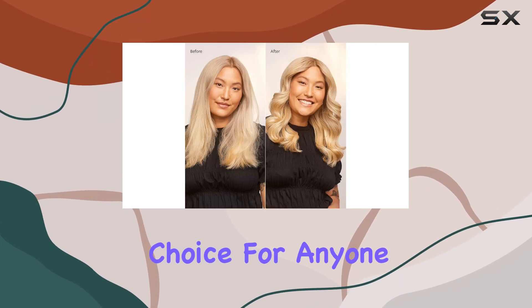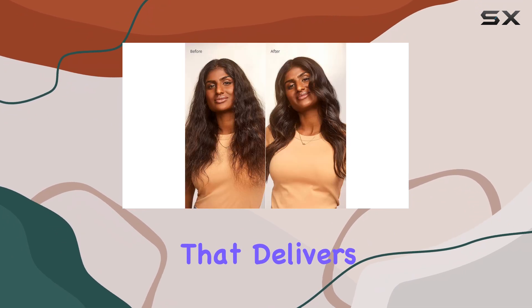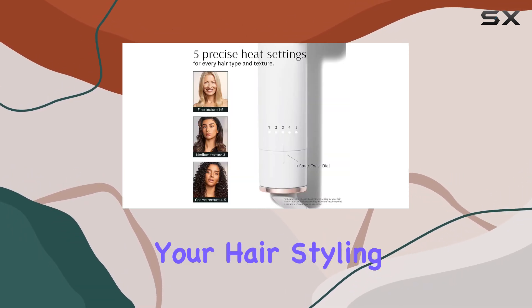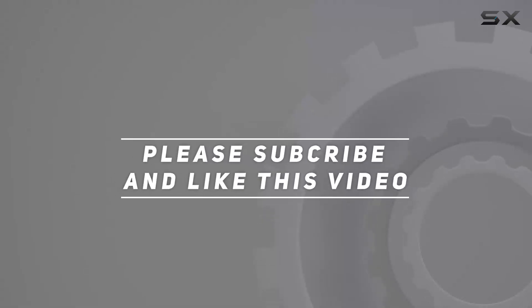Overall, the T3 Single Pass Curl is an excellent choice for anyone with longer hair looking for a high-quality curling iron that delivers consistent results. Its thoughtful design and performance make it a worthy investment for your hair styling arsenal. Check out the video description for an updated price, and thank you for watching.